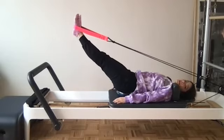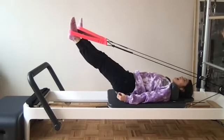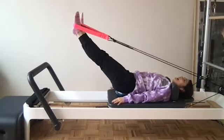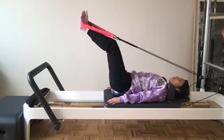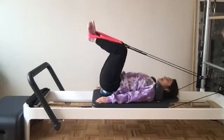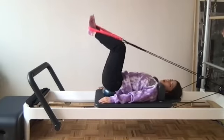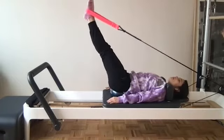Either heels together toes apart or feet parallel, whatever feels best. Slide the legs open just very quickly, zip them right back in. Little slide out and zip. I like toes turned out — it helps me engage the inner thighs and low abdominals. Three more, sliding in and out, last two. Final one — heels together, toes apart, bend the knees in and send it right back out. Bending, squeeze and stretch. Four more, squeezing those heels, almost done, nice and steady on the ball. Final one — reach the legs out, come back to parallel, start to lift them up.